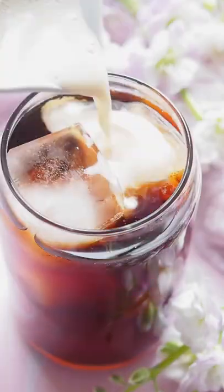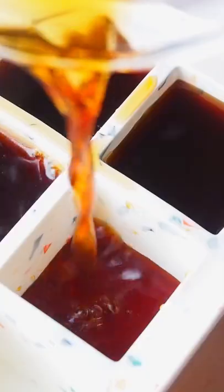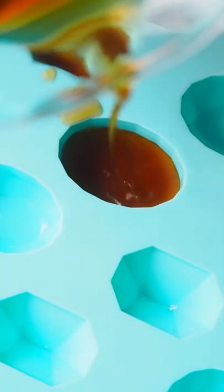I'm obsessed with making cold brew coffee, and every time I have some coffee left, I make coffee ice cubes. They make ice cold coffee and never water it down.